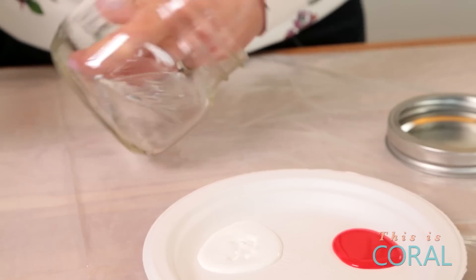The first thing you're going to want to do is make sure that your jar is nice and clean. You're going to want to put something down to protect whatever surface you're working on. Then take your white primer and apply it all over the outside of the jar, as well as the lid.